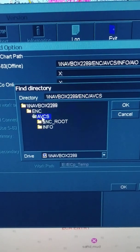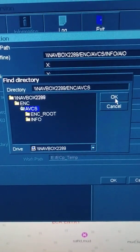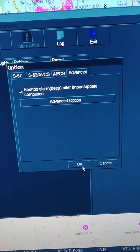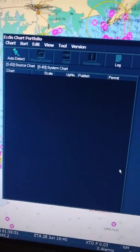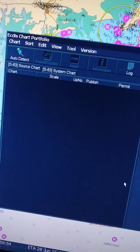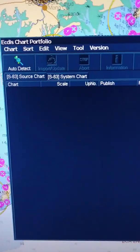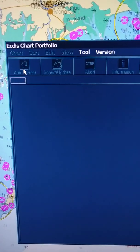I will select the file what I need — I need AVCS. First step was to select the path, second step was what kind of file you need. We have done both of these. Now we will come to portfolio and do this auto detect.